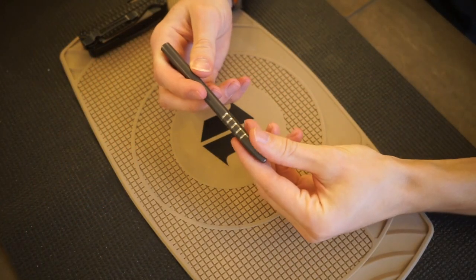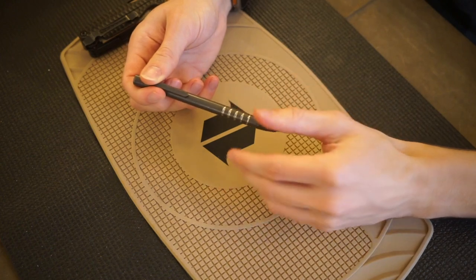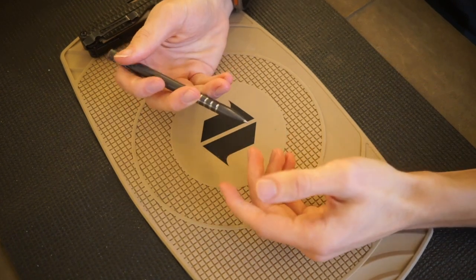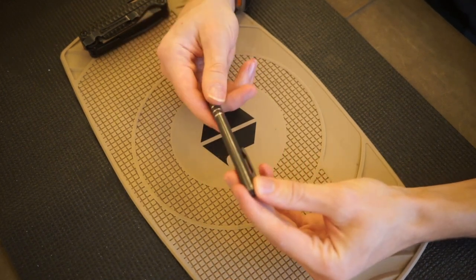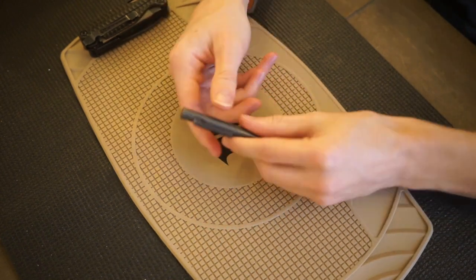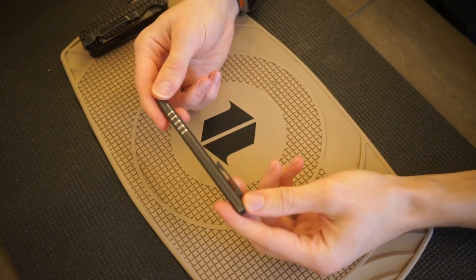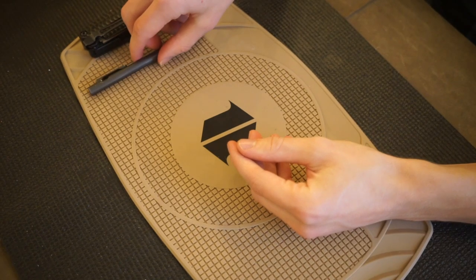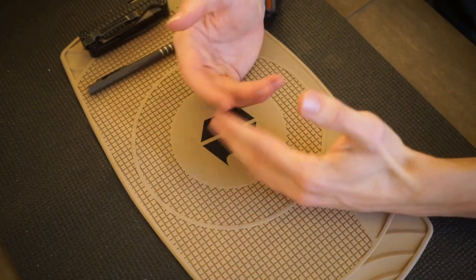Moving on to the Smooth Precision Pens titanium pen. Unfortunately, Smooth Precision Pens is going out of business and closing their operation. There are a number of really solid titanium pen offerings from other companies — Tactile Turn and Big Idea Designs, for example. But I really like this pen and have no issues with it. I liked their action over companies like Tactile Turn, but unfortunately they are closing their shop.